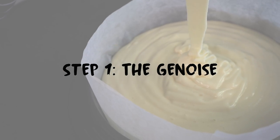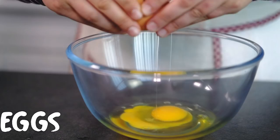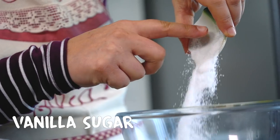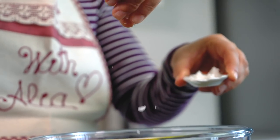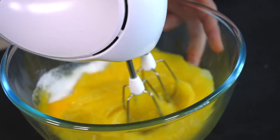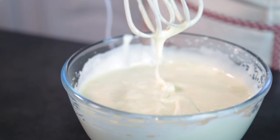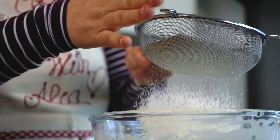Step 1: The Genoise. In a large bowl, place the eggs, add the sugar, vanilla sugar, and a pinch of salt. With an electric beater, beat the eggs for 10 minutes until the mixture becomes thick, whitish, and reaches the ribbon stage.